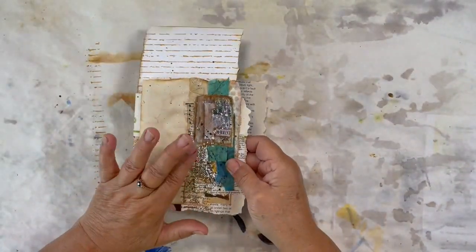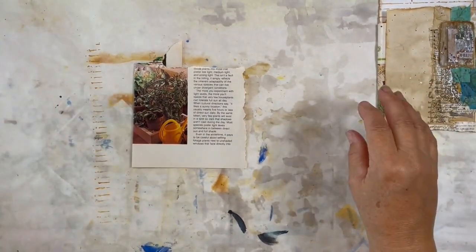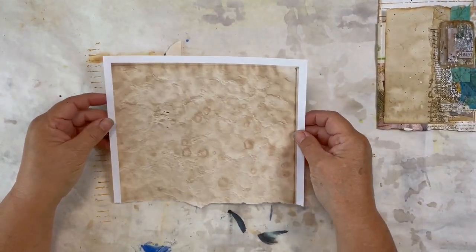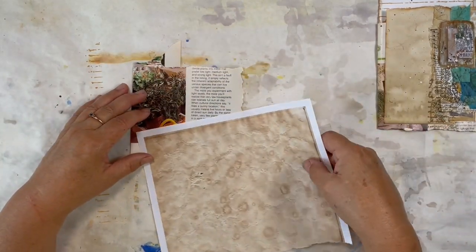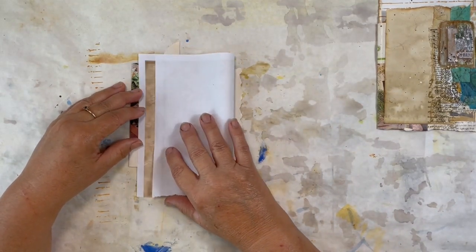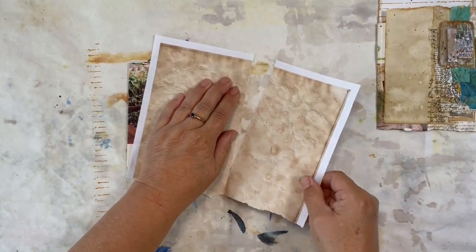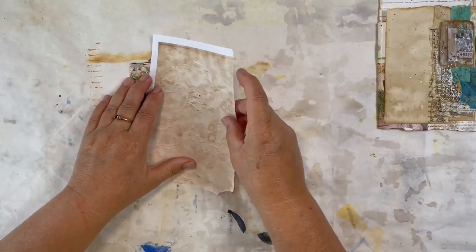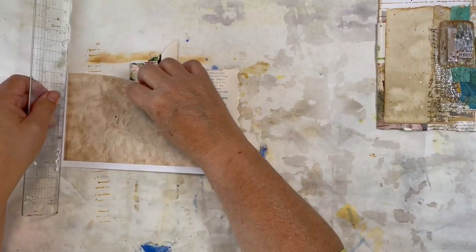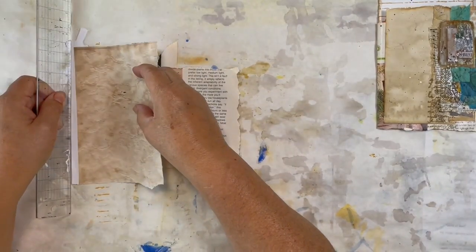Starting with this bigger side of our page, I have some of my coffee stain copy paper that's available on my Etsy shop that I'm using for this project. I'd like to create a piece big enough so that we end up with a snippet down the side and some journaling space here. So we need to tear off the white edges — I'm just using a ruler for that — to get rid of both white edges.